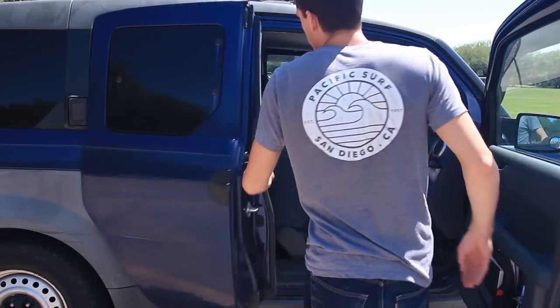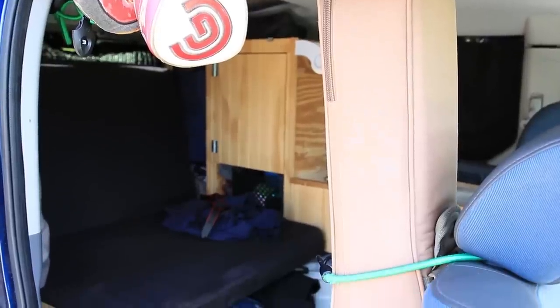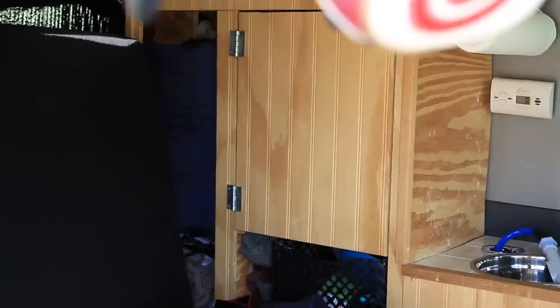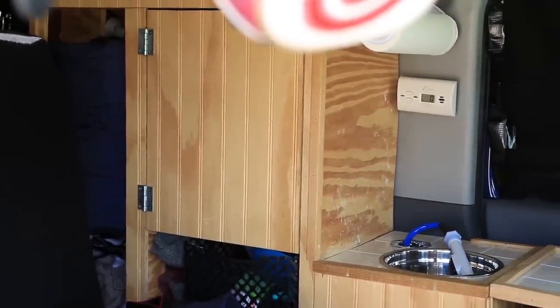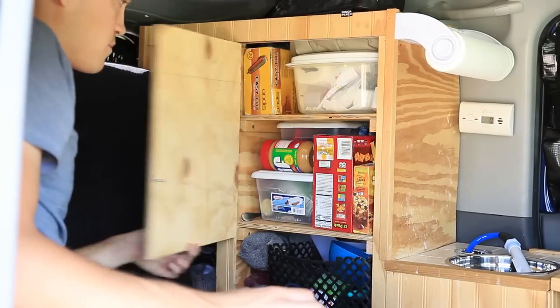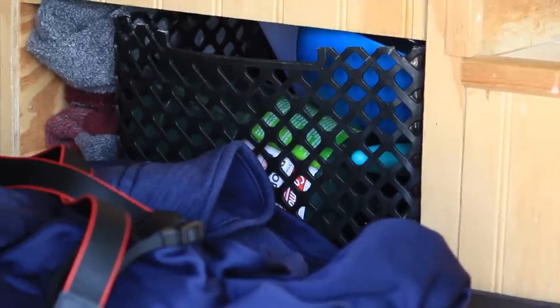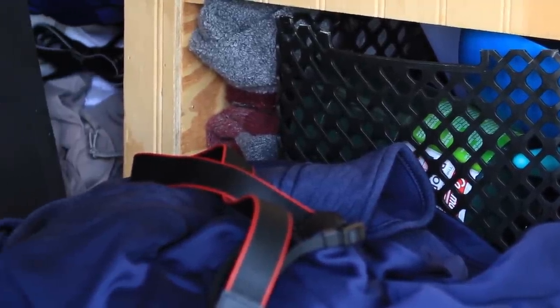The first thing you'll notice inside is the cabinet system, which really hasn't changed much since I started this journey, though I do use it a little differently now. On the left, I'm not using the closet space to store hanging clothes anymore — I use it to keep my sleeping bag, towels, sweatshirts, and my electric fan so I can access them easily during the night. In the cabinet itself, on the first shelf, I have a plastic bin to store all of my cooking supplies: my propane, plates, bowls, pots, and pans.